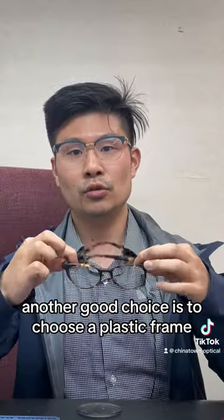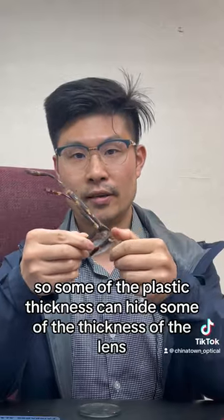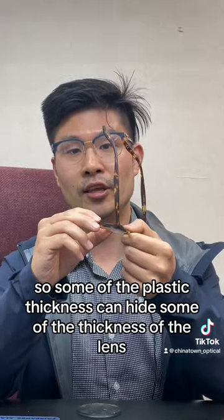Another good choice is to choose a plastic frame, so some of the plastic thickness can hide some of the thickness of the lens.